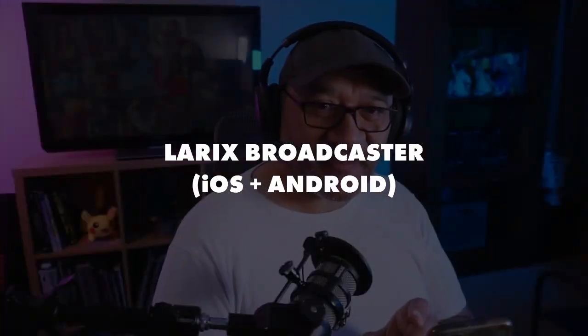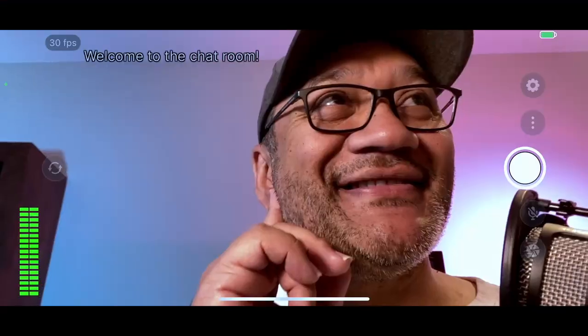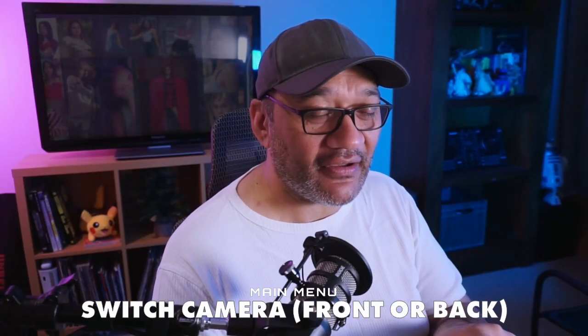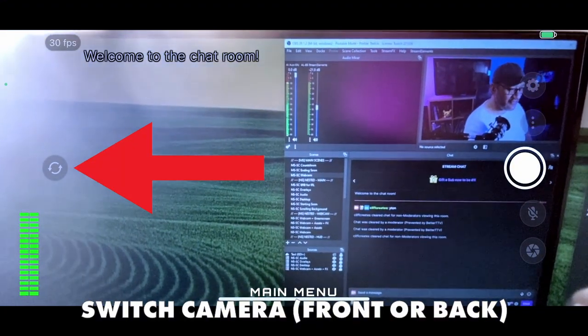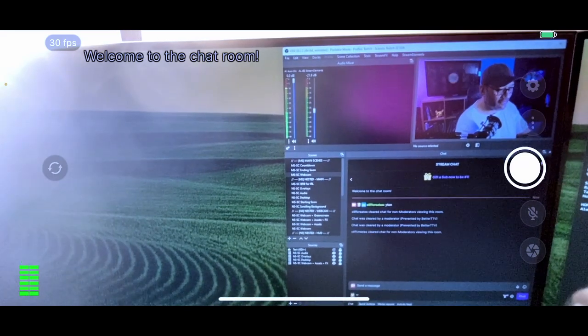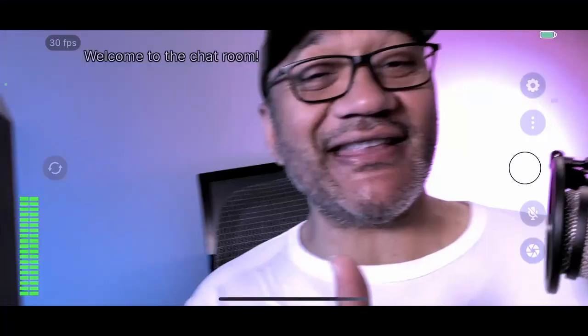Now we're going to jump into the streaming app I use on this phone — I've found it to be really good, it has all the features I need for IRL streaming. We've opened up Larix Broadcaster. On the left-hand side you can see where you switch camera views, and you'll also be able to see my streaming software which I'm currently using to record this video — it's called OBS Studio. We'll get into that in probably the next video.